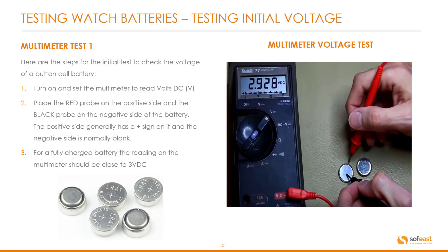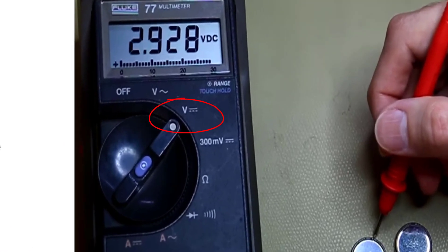There are two tests that we're going to be focusing on today. Let's have a look at the first test — testing with a multimeter, Test One. Here are the steps for the initial test to check the voltage of a button cell battery. Step one: turn on and set the multimeter to read volts DC. You can see that on the right hand side here.